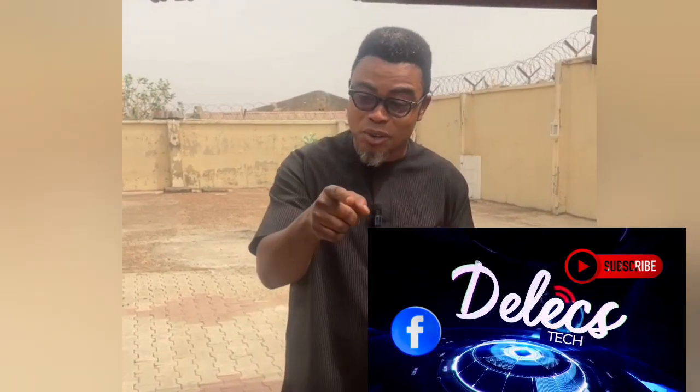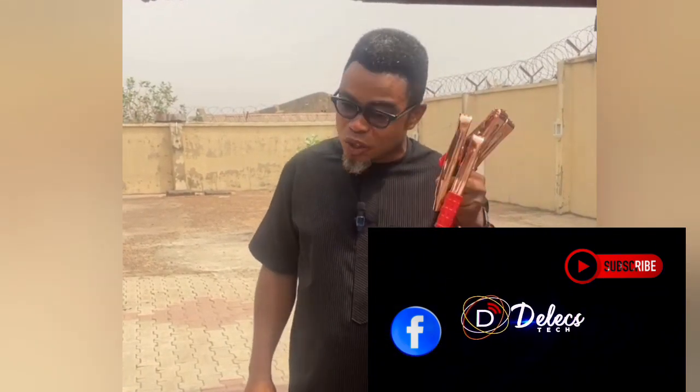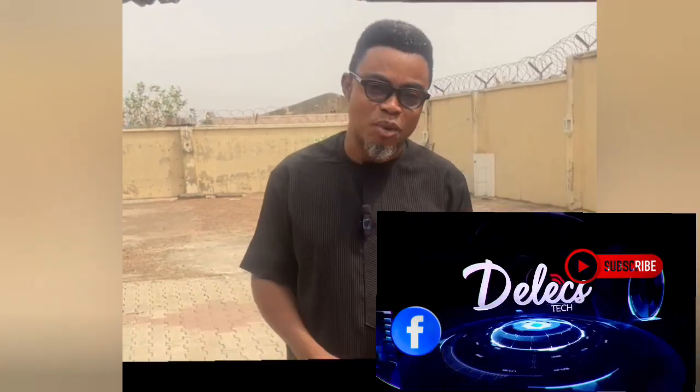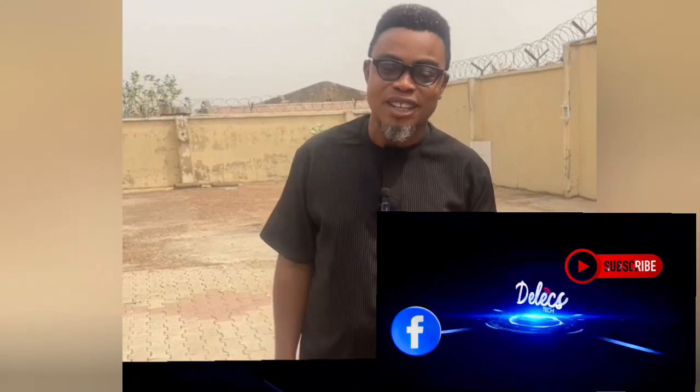When you have this knowledge, you will make good use of it when you encounter this kind of problem. Thank you very much. Stay safe. Have a blessed day.